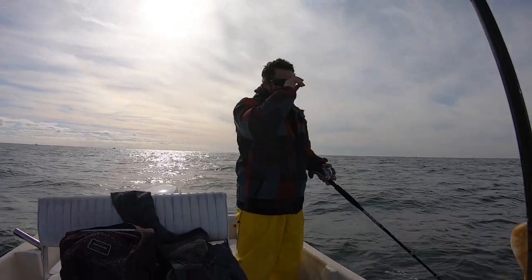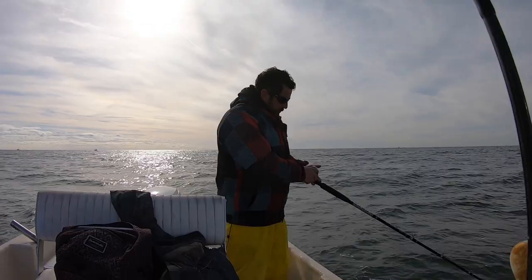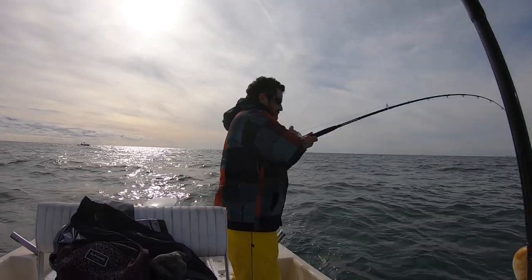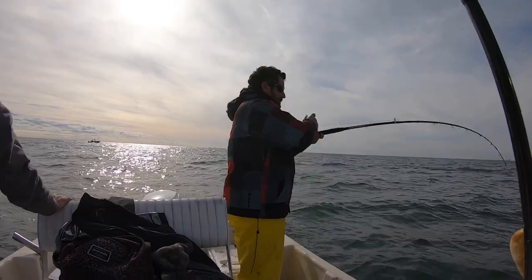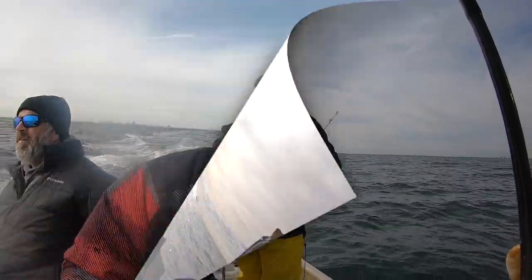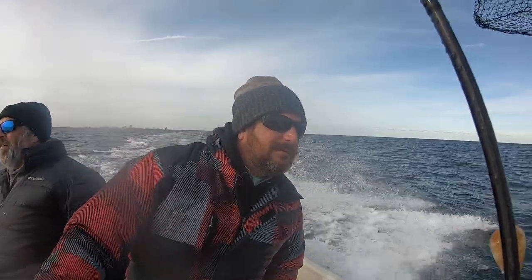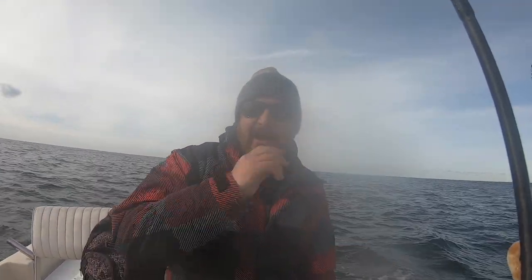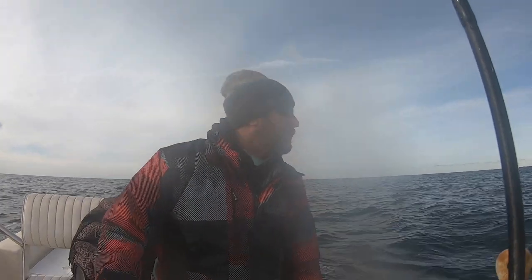Guys the wind just won't stop, more out of the east now - it just won't quit. I don't think we're gonna get ideal conditions at all today. All right let's go - yeah they're all smalls here. So we pushed out from about 40 foot to 70 foot, that's a big depth swing. I've caught them here this time of year before so we'll see. I wanted to stay shallower but all the numbers I had shallower had other guys on them.